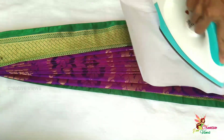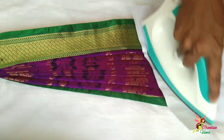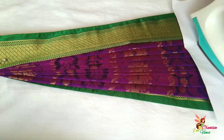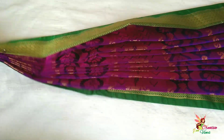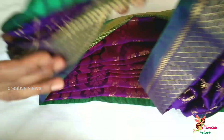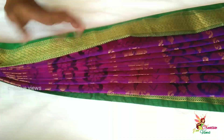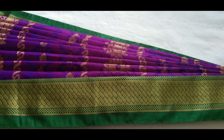We will put the pleats on the back of the sari. If we put the pleats on the front, we will iron the front of the sari as well. This is how we do the ironing on both the front and back of the sari.